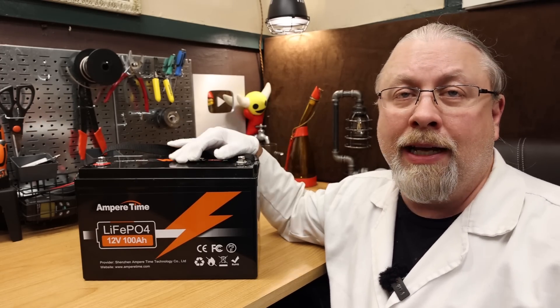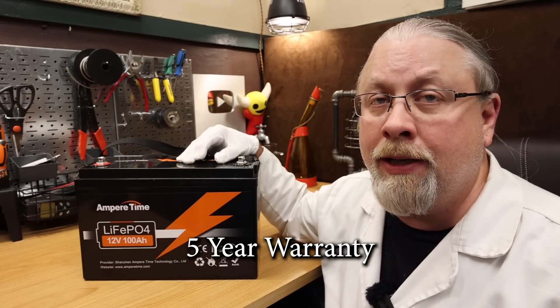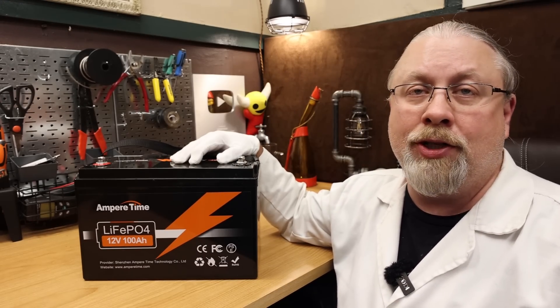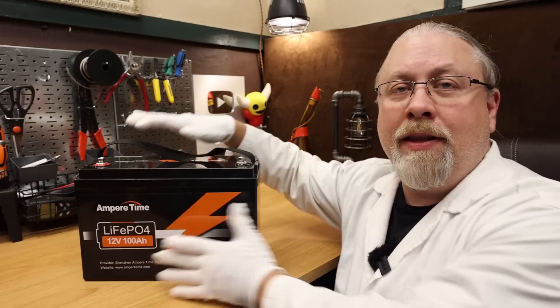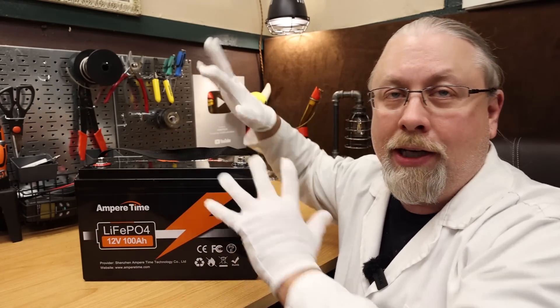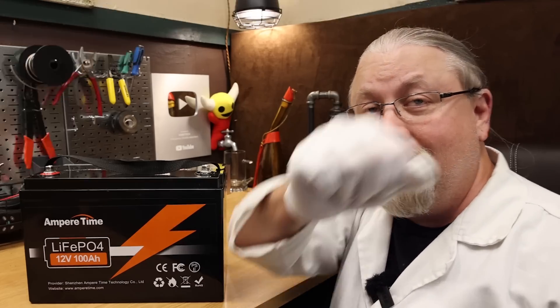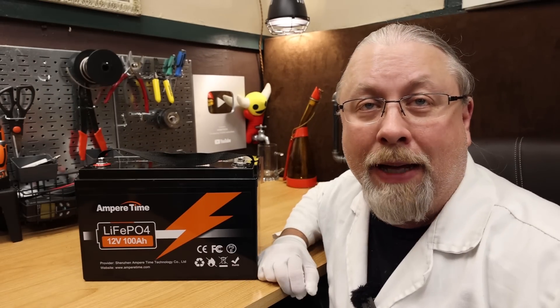Speaking of the warranty, AmperTime does offer a five-year limited warranty on this product, which is pretty good for such a cheap battery. And of course, I took the AmperTime into my secret laboratory where I performed all kinds of crazy experiments on it, including a single-fisted BANG! Battery Capacity Test.